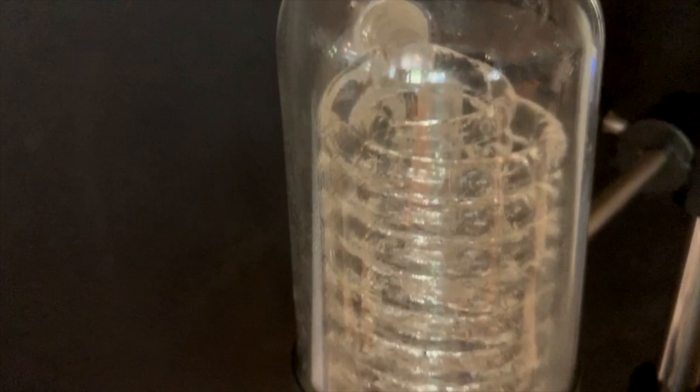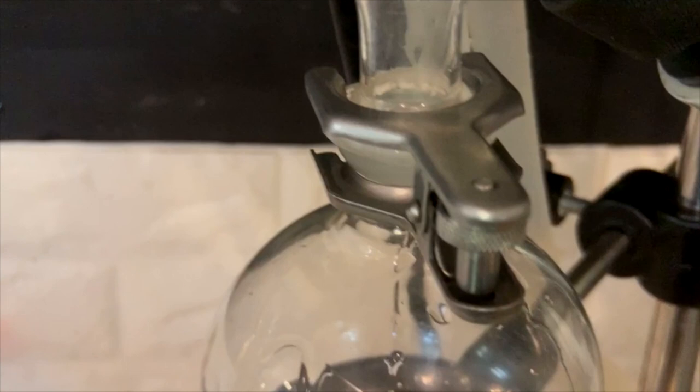The tomato vapor is sucked up into a glass tube that contains a chilled condensing coil that immediately chills the air and turns the vapor back to a liquid state — a crystal clear, potent tomato infused vodka.